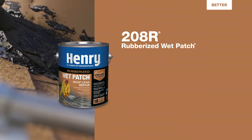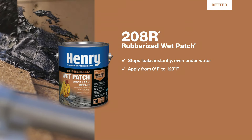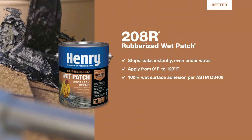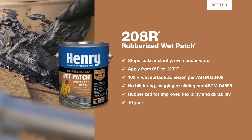208R Rubberized Wet Patch features a rubber base for flexibility and durability. It instantly stops leaks in all weather conditions and can be applied from 0 degrees to 120 degrees Fahrenheit. It's backed by a 10-year warranty.